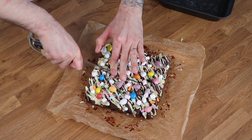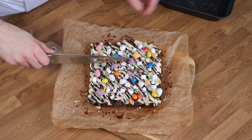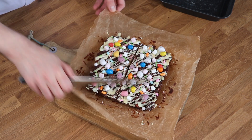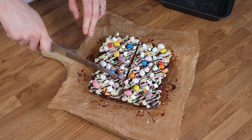My Easter Rocky Road bars are absolutely delicious to enjoy on your own at home, but I like to give mine as gifts as well. Simply wrap them up in a bit more baking paper and tie them with some string or ribbon, and they make the perfect Easter gift for all your friends and family.